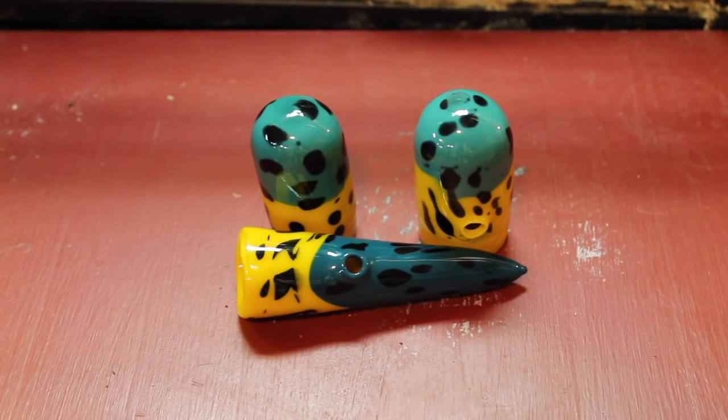Hey, what's up guys, this is Graphic Phoenix back with another video. Today is May 18th, the 18th day of my madness. Today I'm highlighting one of the products sent to me a couple months ago by Fishman Glass — his glass huts, his canisters, and those little shivs. I don't know what you want to call them, but that's what I'm going to refer to them as.